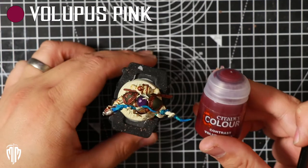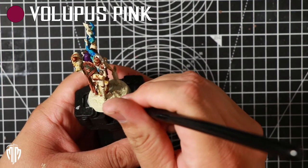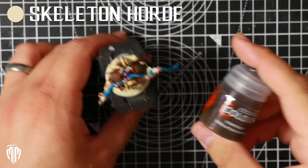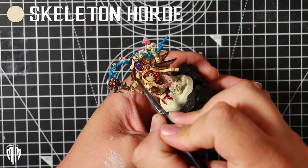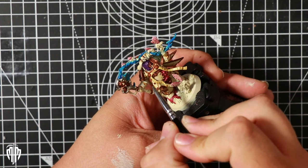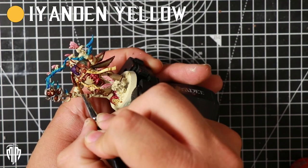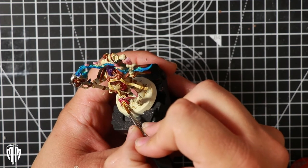With that done it's time to switch to some contrast paint. I used Volupus Pink for the creature underneath the right foot, also on the guts and the wings of the flies. Next I switched to Contrast Skeleton Horde to start off the maggots featured on this model — it's a great undercoat, and you can follow up with a bright contrast yellow that, with that slight undertone of darkness, really makes them pop while keeping those shaded areas without having to do too much extra work.